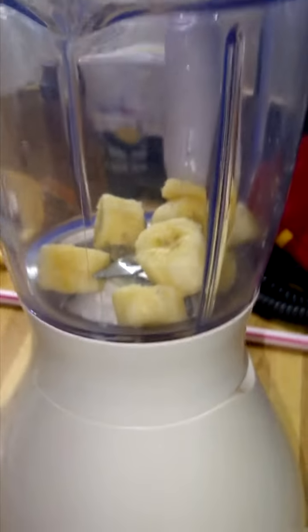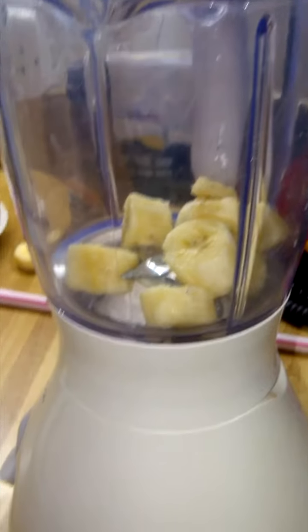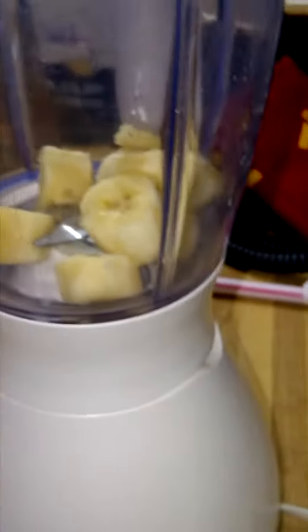Okay so first you have to put the bananas in the blender. We've already cooked them to save time. That's how you do it, like a boss, in the real world — the Arab world. Okay but you leave the ends out so it can taste a little better.